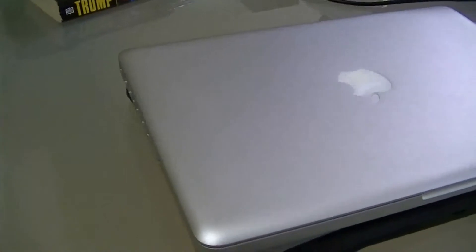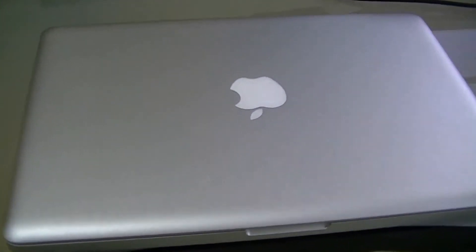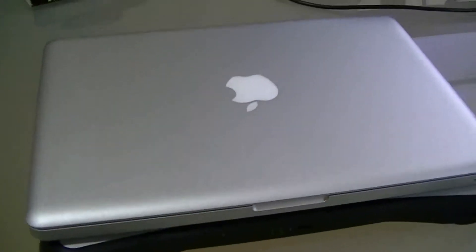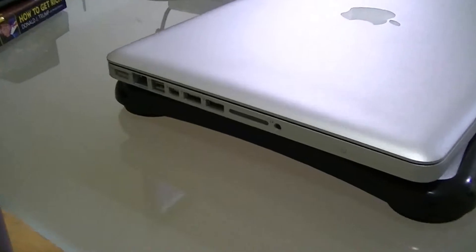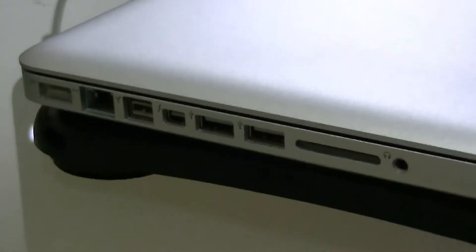So this is the MacBook Pro, and I'll be showing you a simple video connecting this to an external monitor or TV. This is an early 2011 model. It has a Mini DisplayPort — it's the one between the FireWire port and the USB port, the one in the middle.